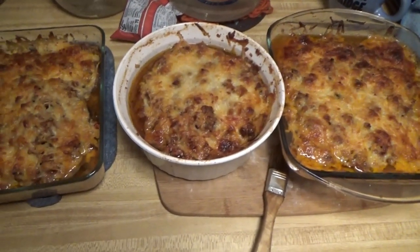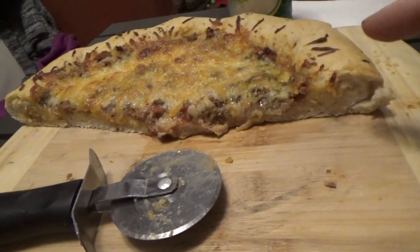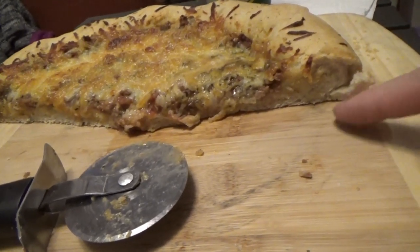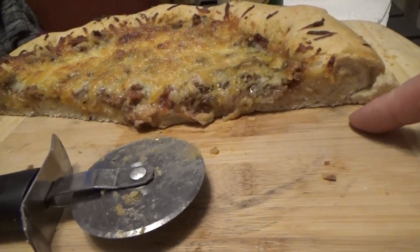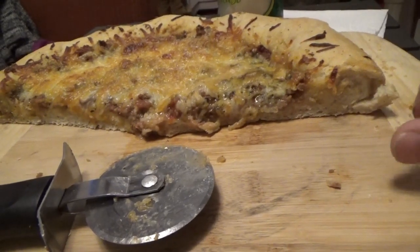Now I'll show you what we have for dinner. This was homemade pizza completely from scratch. Look how thick that crust is — cheesy crust. There's cheese inside the crust, Melanie. Yeah, she's good. There's cheese inside the crust.